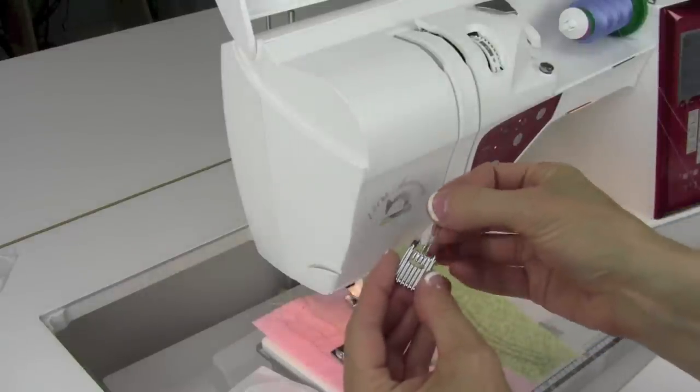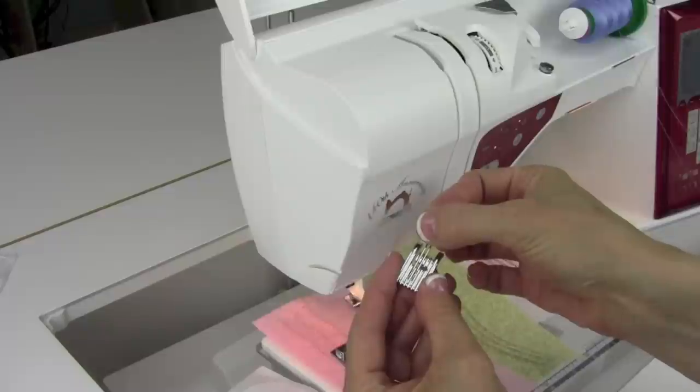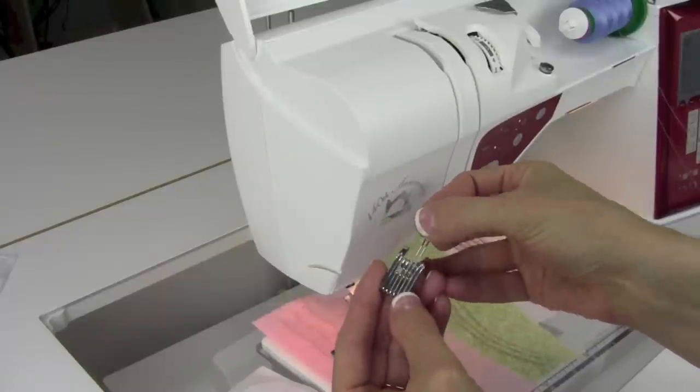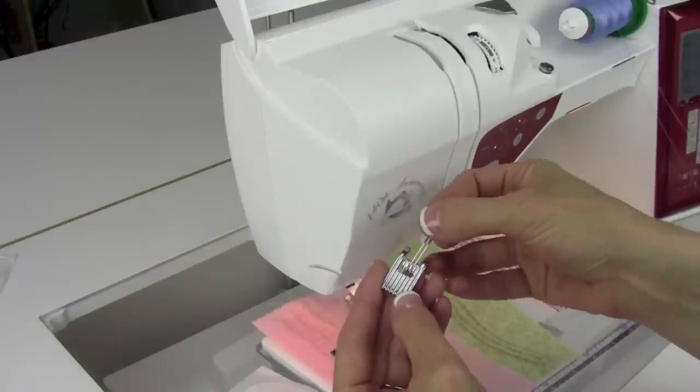A 2.0 double needle is actually going to fit nicely in those grooves — that's one way to know which size of double needle to use. Just set it in the groove; if it fits, that's the one to use.